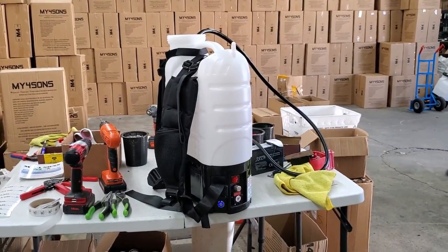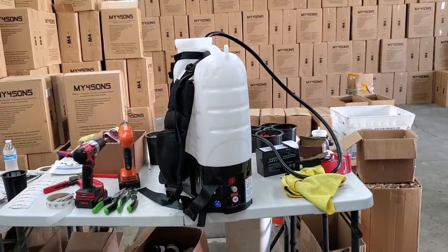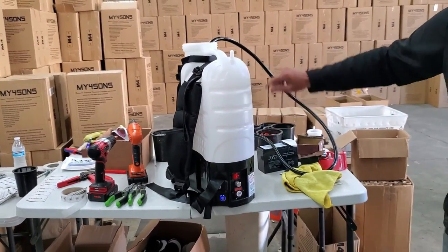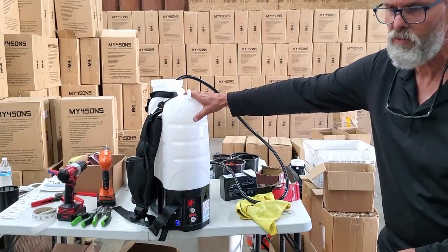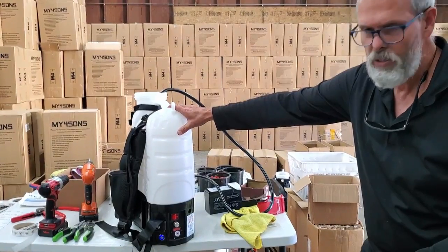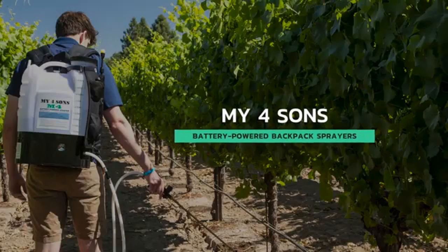We hope you can use this on a tractor or on an ATV when you're using boom sprayers, or maybe if you're trying to use highly corrosive materials where you don't want to use a valve handle. Anyway, we know you'll find other uses for it. Hope this helps. Thank you.